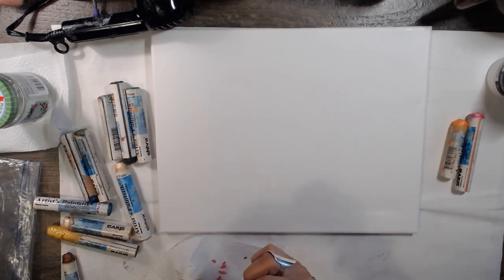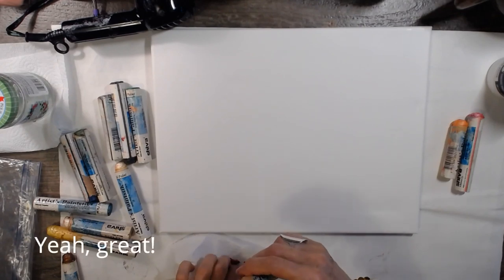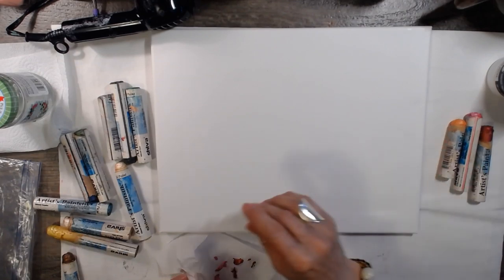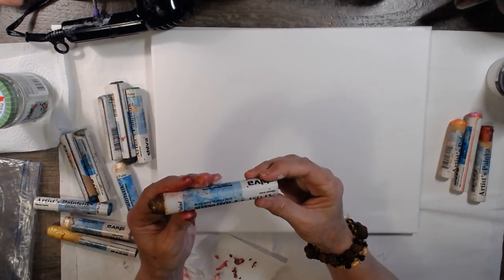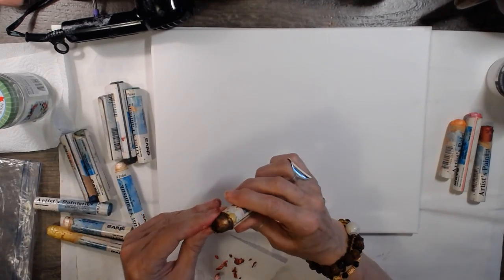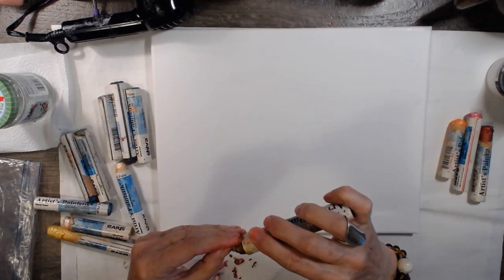There's another one. What is this one? This one is an iridescent brown — that's something you might want to use, why not.